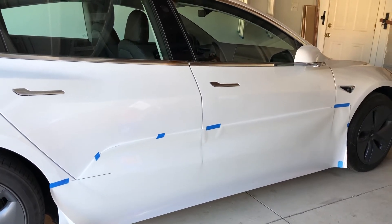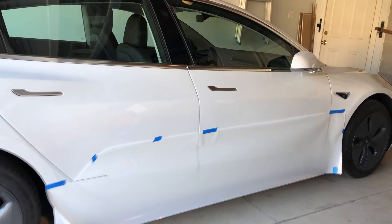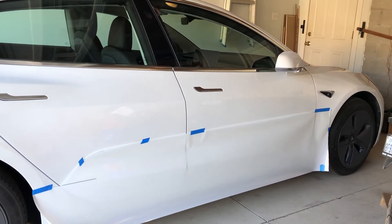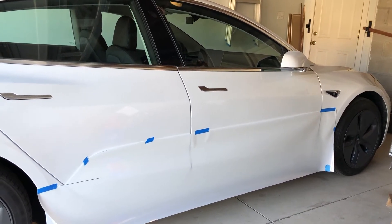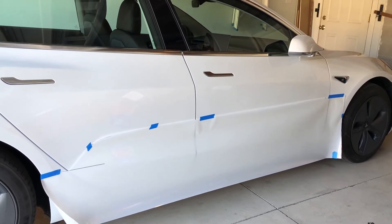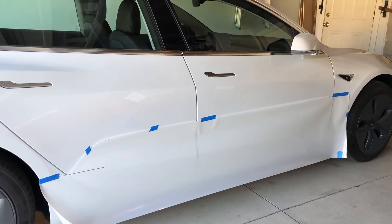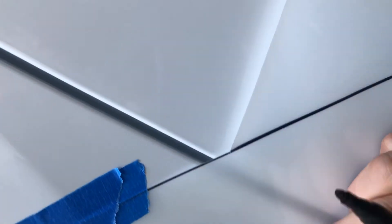Here we have the film taped onto the car. The bottom of the film is aligned with the bottom of the rocker panel as well as possible. The objective is to trace the outline of the door in order to cut the film where required. I'm tracing the outline with a Sharpie, which can then be removed with some isopropyl alcohol.